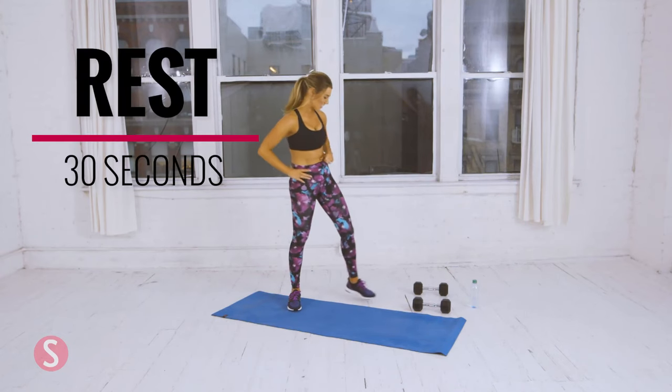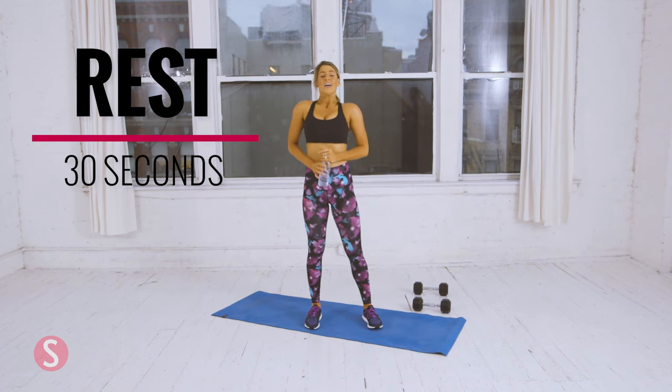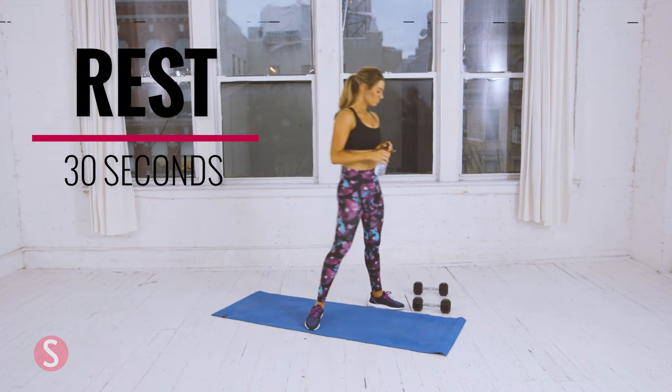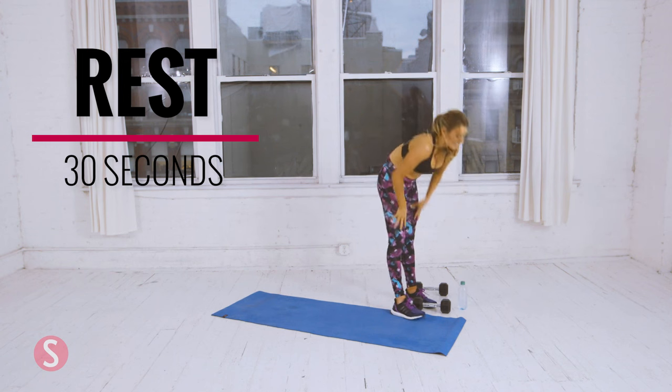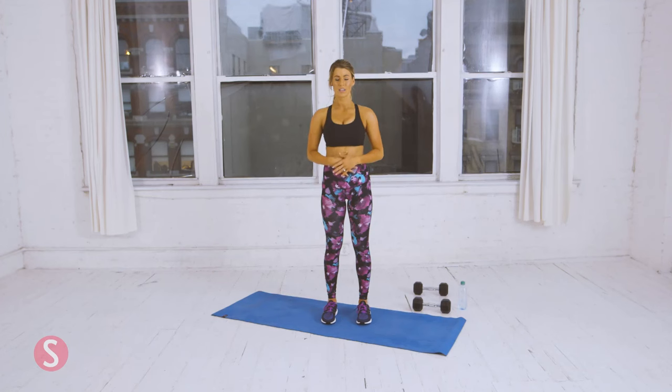Thirty seconds rest. Don't forget your water and to breathe. Okay, let's take a minute — deep breath in and out. I need it too. Five more seconds. One more breath.